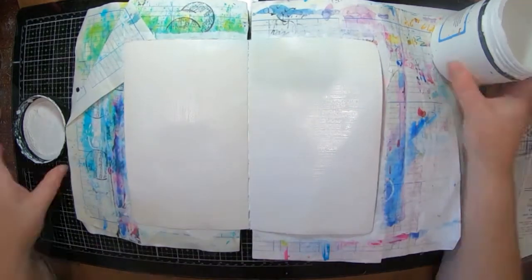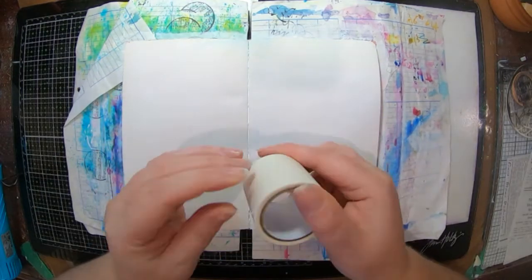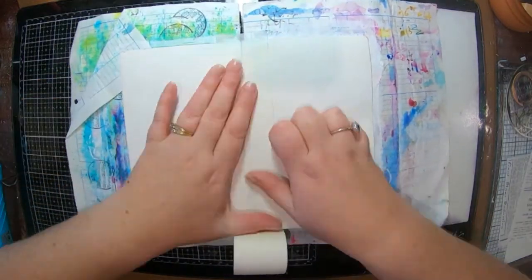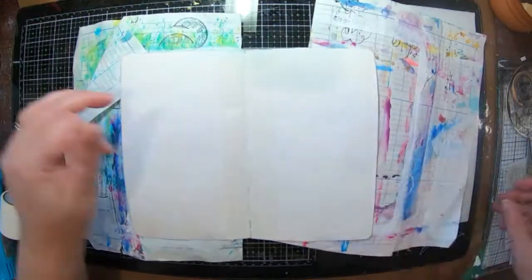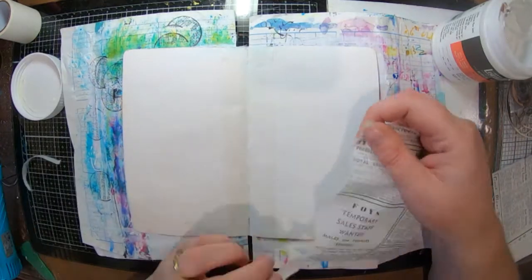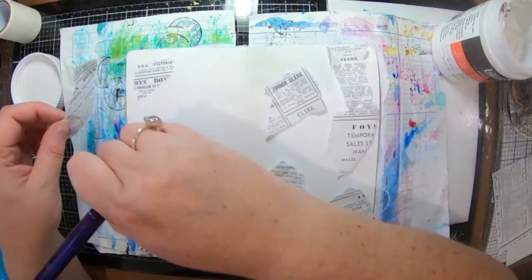I've got my gesso out so I'm just going to slap that on there and get it dry. I've noticed that my page in my book is starting to come apart a little bit on the spine, so I've got some extra wide plain washi tape that I'm just going to stick down the middle to help prevent that from falling apart.